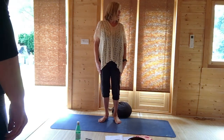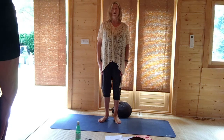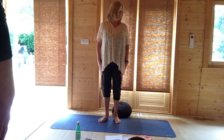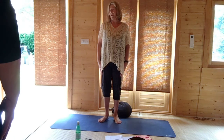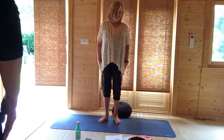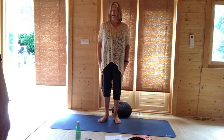Breathing in, turning your head to the left — your hands can just rest underneath or hold your thighs. Breathing out, turn to the right. Breathing in, moving your head to the left. Breathing out, turning your head to the right. One more time: breathing in, turning your head to the left, and breathing out, turning your head to the right. Come back to the centre.